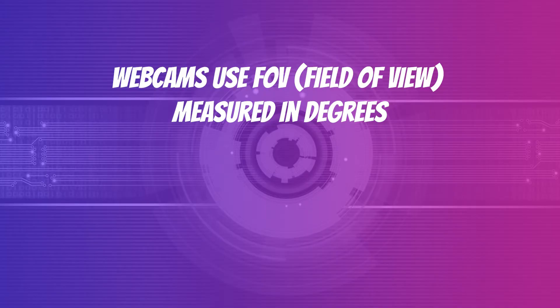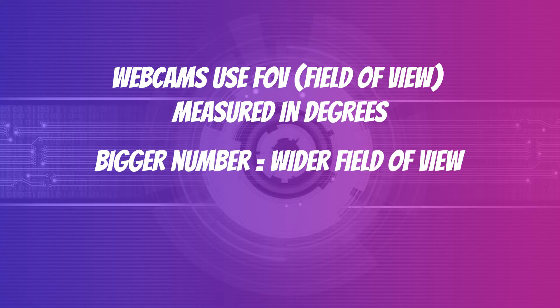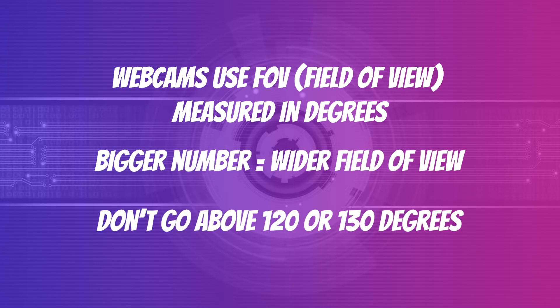If your only concern is getting a wider field of view and video quality is not a concern, then check out the video I made about using a wide angle lens for cell phones on your laptop. If you're looking to buy a better webcam or even a DSLR or mirrorless camera, here's what you should know. Webcams use field of view in degrees — the bigger the number, the wider the view. However, I wouldn't go above 120 or 130 degrees. Anything above that starts to look like a fish eye lens.